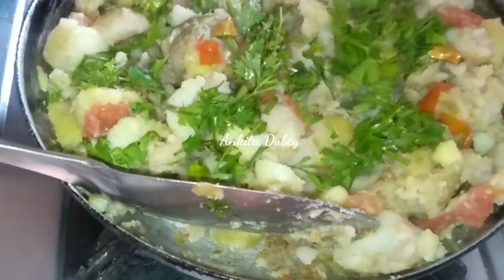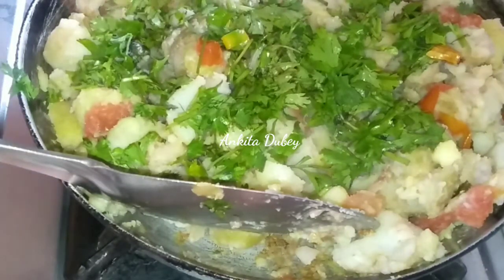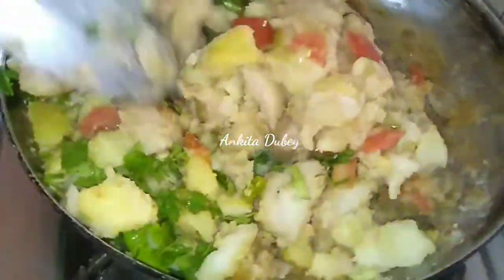It is done. Now add finely chopped green coriander — one cup of green coriander. It will taste super delicious. Mix it and cook it for one to two minutes more.